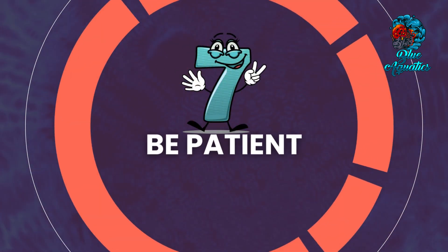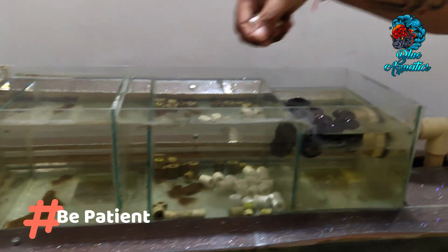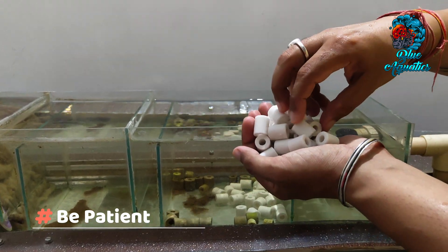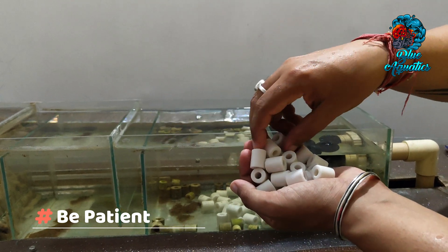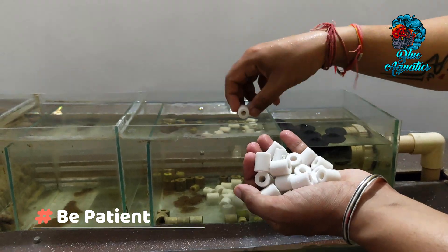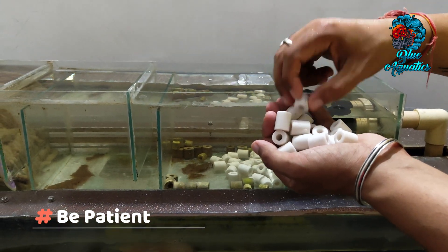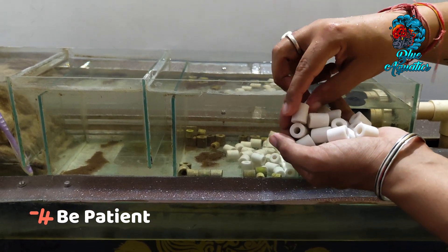After all this, you have to be patient. Developing a thriving bacterial colony is a gradual process that demands patience. It can take several weeks for the bacteria to multiply and establish themselves on the ceramic rings. During this period, maintaining stable water conditions and avoiding abrupt changes to the aquarium environment are essential.